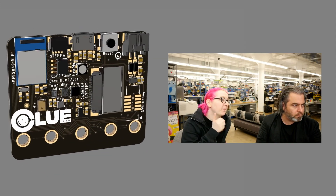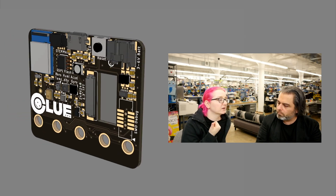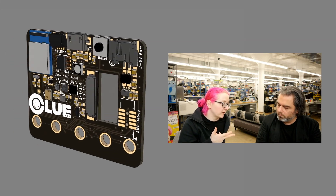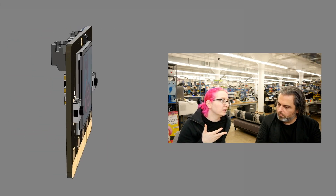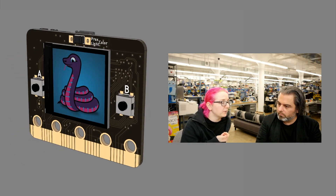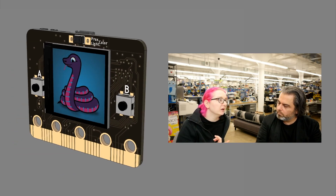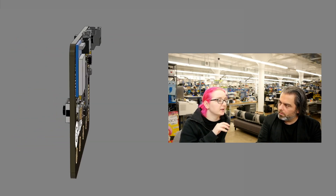There are two buttons on the front, and on the back we've got every sensor we could fit on there. We've got the APDS9660, which is a color, lux, proximity, and gesture sensor. We've got the LIS3MDL, which is a magnetometer. We've got the LSM33DS6, which is a 6DOF sensor — accelerometer and gyro — so together those give you full 9DOF motion sensing. We've got the BMP280 barometric pressure and temperature sensor, the SHT30 humidity sensor, and a PDM microphone so you can do audio.